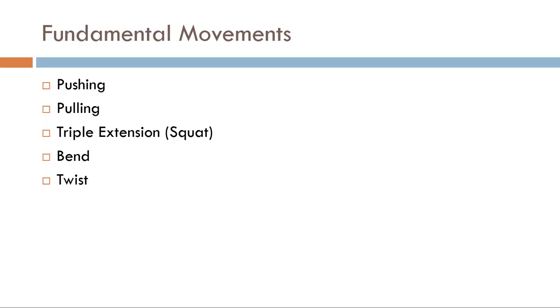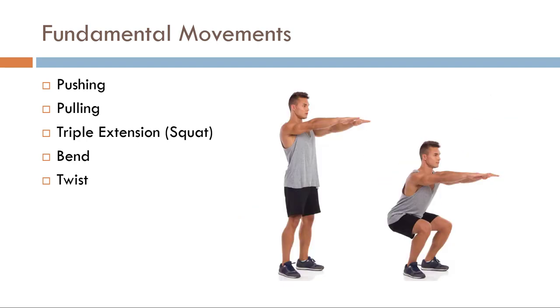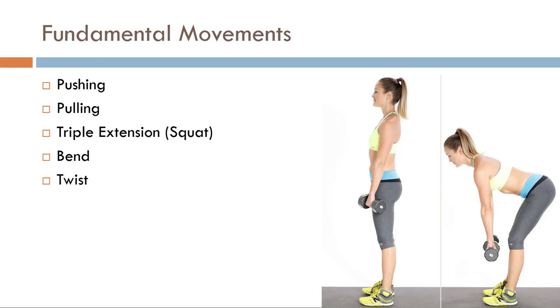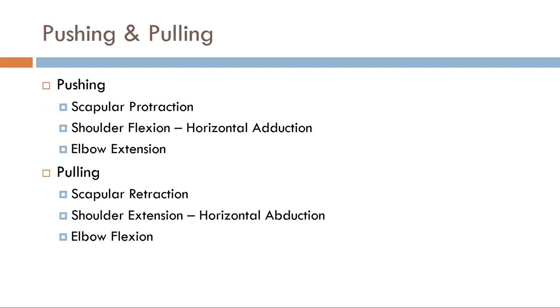When we look at movements, what you see on the screen — these five things — are the basic things the body can do: you're either pushing things away from you, pulling things towards you, doing some set of triple extension at the ankle, hip, and knee like a sit-to-stand or squat, bending at the spine or waist like a hip hinge, or twisting the pelvic girdle and shoulder girdle in different directions.